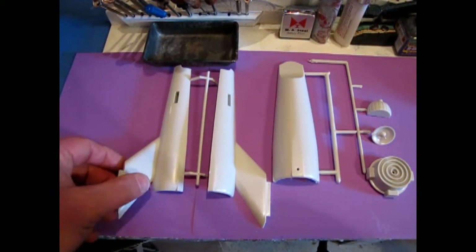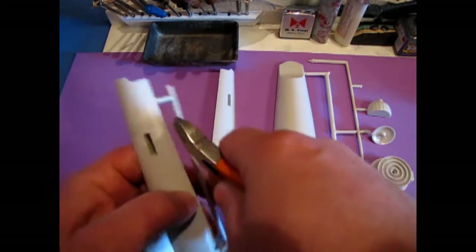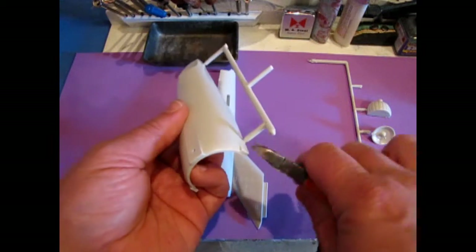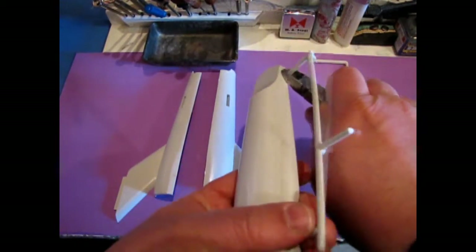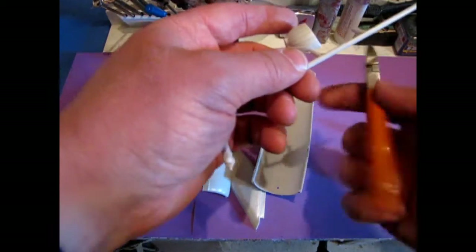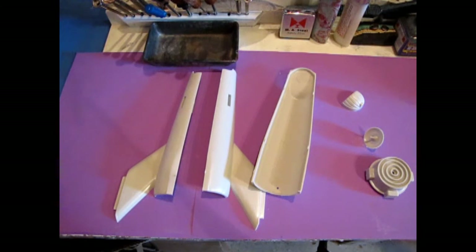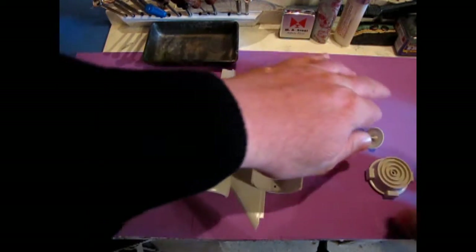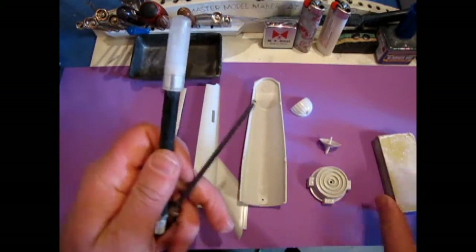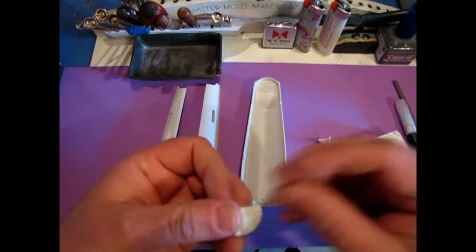Now that we've gathered up our main components, we're going to have to remove the part trees from them and clean them up a little. We're just taking our clippers and clipping these off. This is pretty basic if you've seen the saucer video or the primary hull video. Now the parts trees are out of the way and we can begin by cleaning up some of these pieces. The tools we're going to need for this project are the sandpaper block, our hobby knife, and a file.